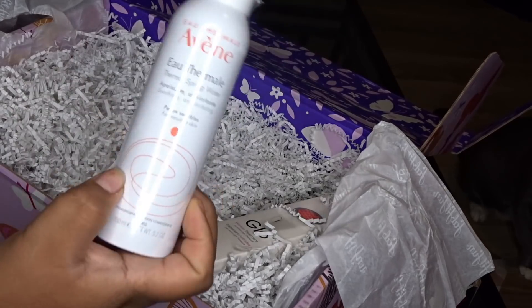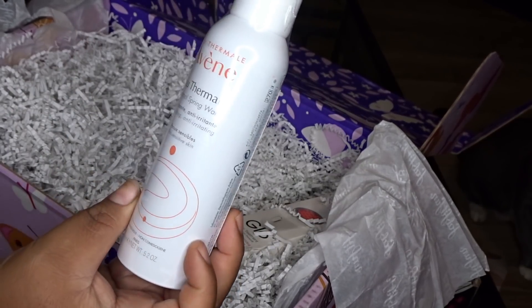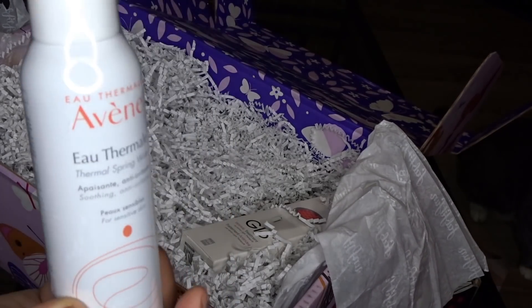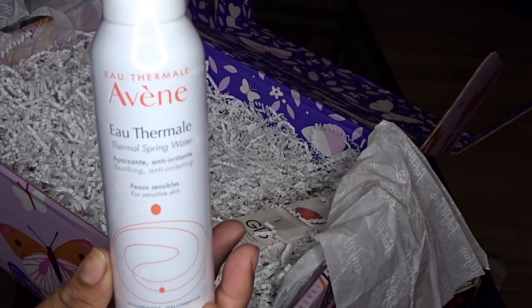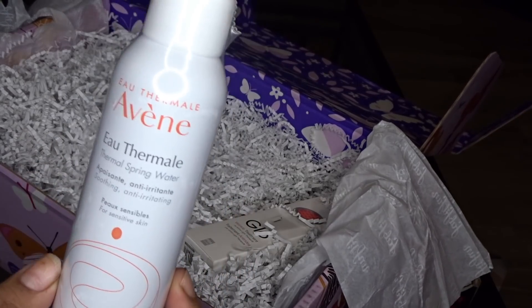This is gonna be good for this hot Florida weather — I got an Avene Thermal Spring Water Mist. These are nice to keep in your fridge and just spray your face and body when you're hot. I'm gonna go ahead and put this in my fridge and spray myself when it gets hot out here. I'm thankful for that.